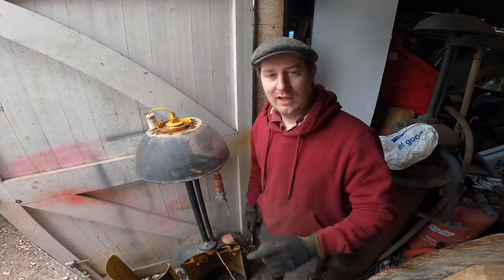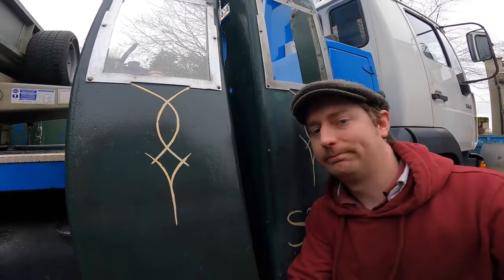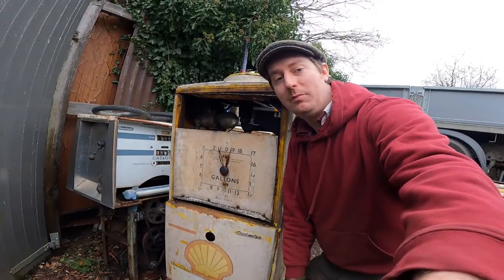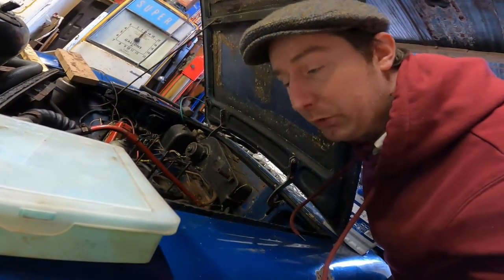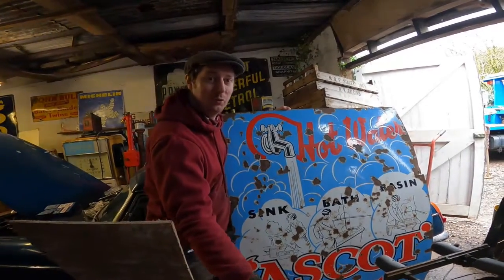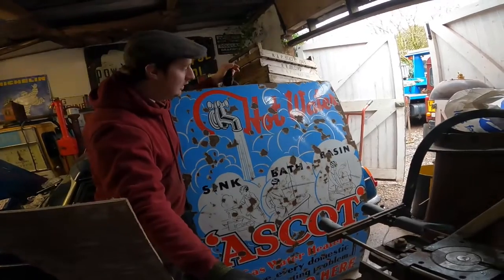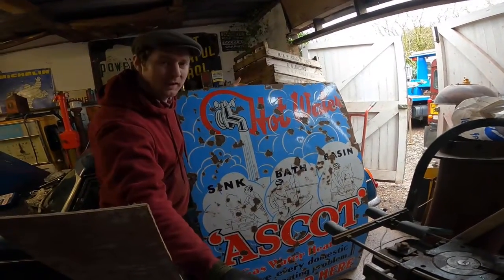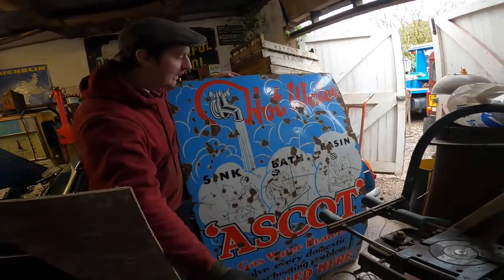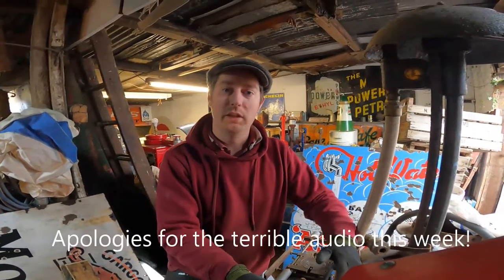So what do we got going on in the workshop today? Well we have a Bowser in pieces, some Bowser electric pump panels, and a new arrival Betmetre M50 project pump. We still have the MGB in the workshop as well. And this absolute whopper of an enamel sign — a huge 5 foot by 3 foot 3 inches across enamel sign for Ascot hot water heaters. Something a little bit different, nice and pictorial. That would fill a big space on any wall.